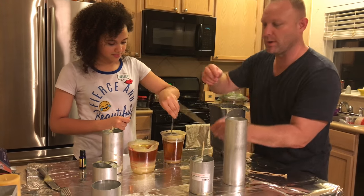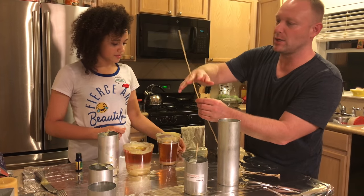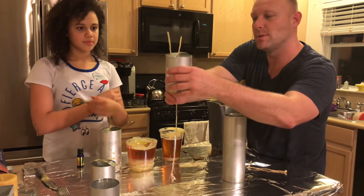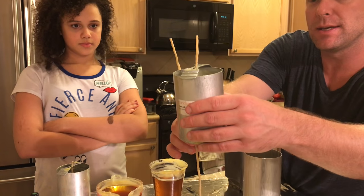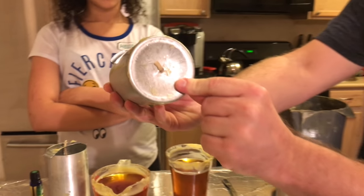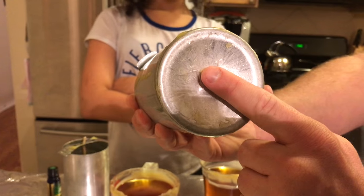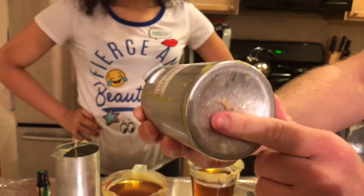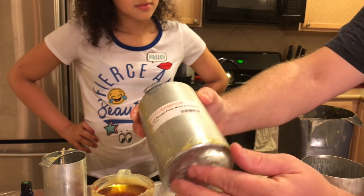In the meantime, take your wicks and cut them to a little bit bigger — see how that one's a little bit taller than the candle. There should be a hole in the bottom of your mold. What we've done is taken that wick, put it to the side, and taped the bottom, so that once you pour the hot wax in there it doesn't leak out.